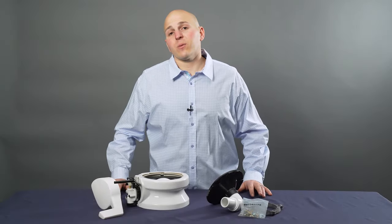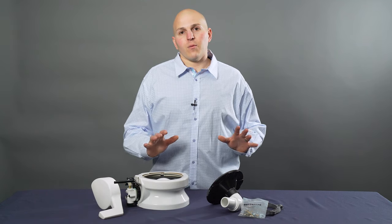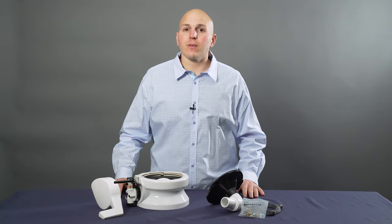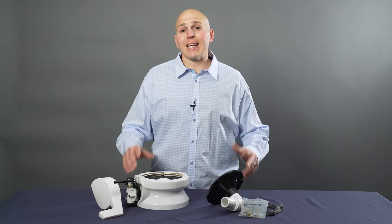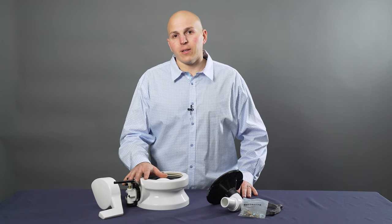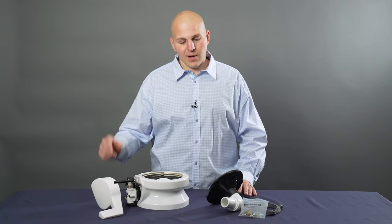Hi, I'm Jay with Aquastar Distributors. This is one of Dometic's replacement bases. So if you have an older toilet, maybe 15 years or more, the seat and china is still in good shape, but you're having some issues with the base of your toilet, you can rebuild it or perhaps replace the whole entire thing.